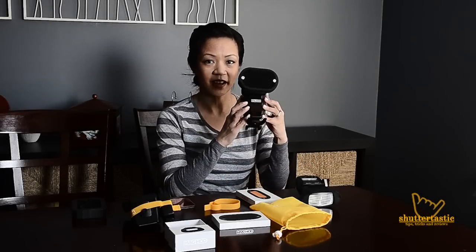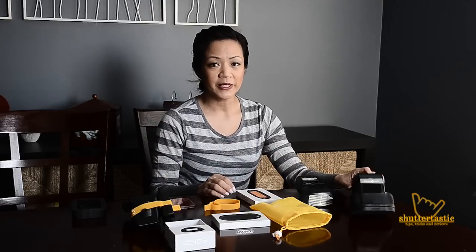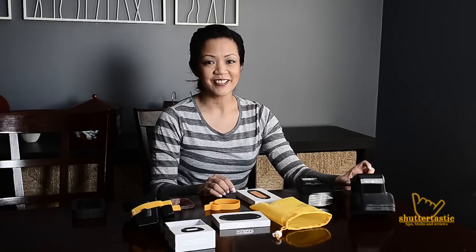There you have it. If you guys need a quick-changing modifier for your speedlight, this is definitely the one to get. I'll have a link to our blog post in the comments below where we'll have some close-up photos for you to check out.